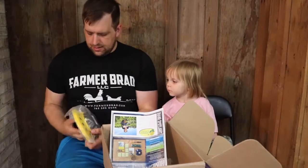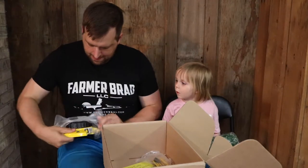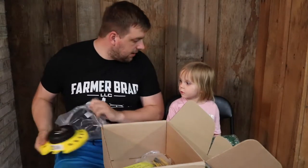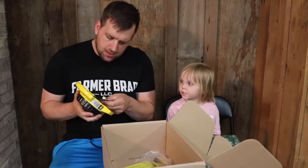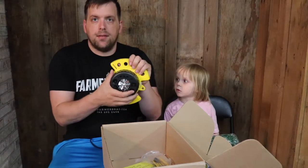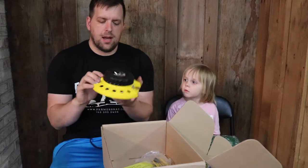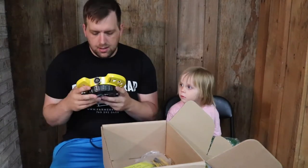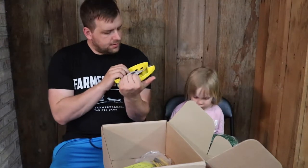This is a sprinkler — we've been needing one! It sprays in different patterns; you can rotate it and it will have a different spray pattern. You just set it there, should be a lot of fun.